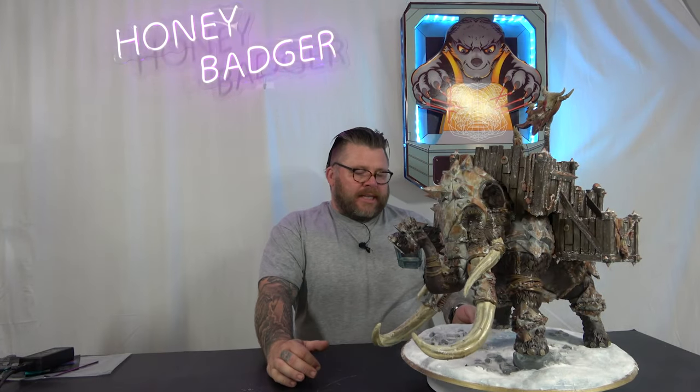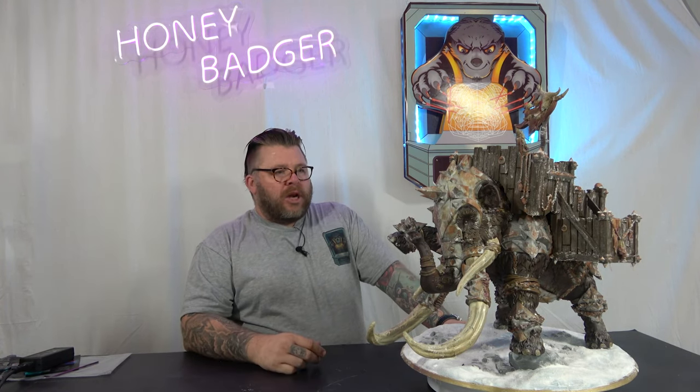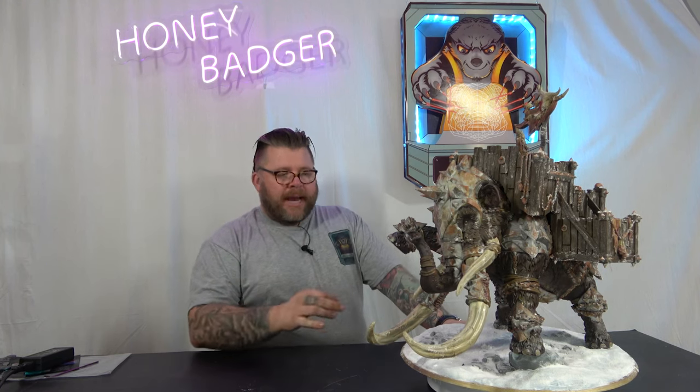You've seen on previous videos, this was done in partnership with IONO. They provided the filament. We did a follow-up video where we showed you the completed model. Well, this is now the completed model — painted.